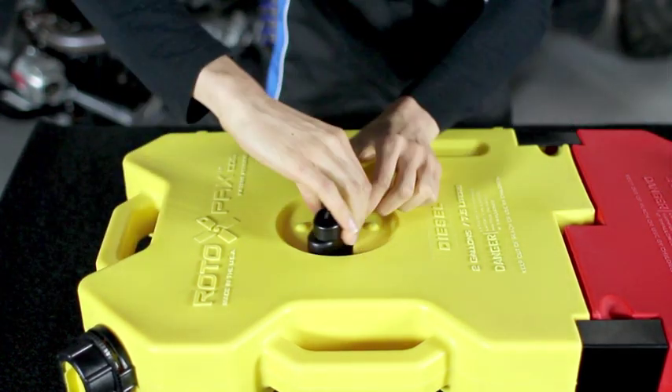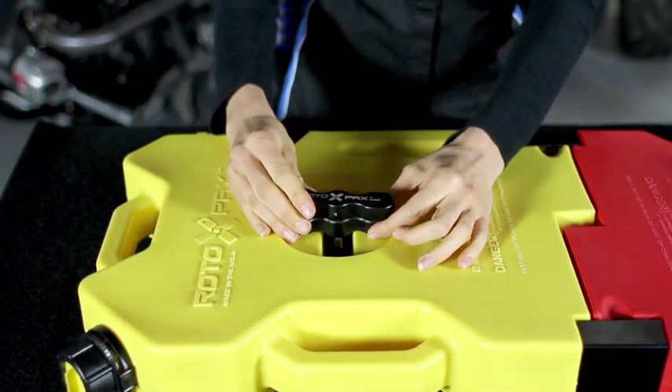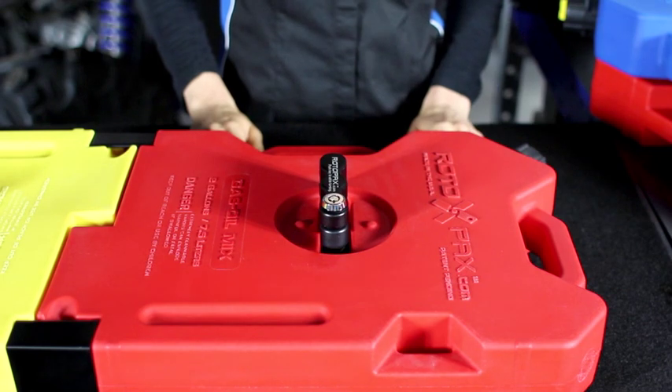The DLX mount allows you to tightly secure your Rotopax container in any position. The LOX mount is a lockable mount that secures and protects your Rotopax container from theft. The locking mechanism in the handle prevents anyone from removing your fuel pack without using the key.